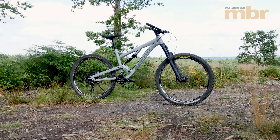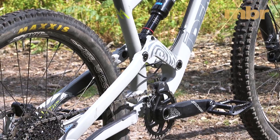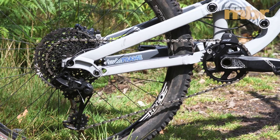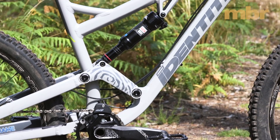The frame is nicely finished, and there are some lovely little details, like the seat-stay bridge that wraps around the seat tube to prevent mud build-up. We also like the small recess on the underside of the drive-side seat-stay that improves chain clearance and keeps the drivetrain blissfully quiet.